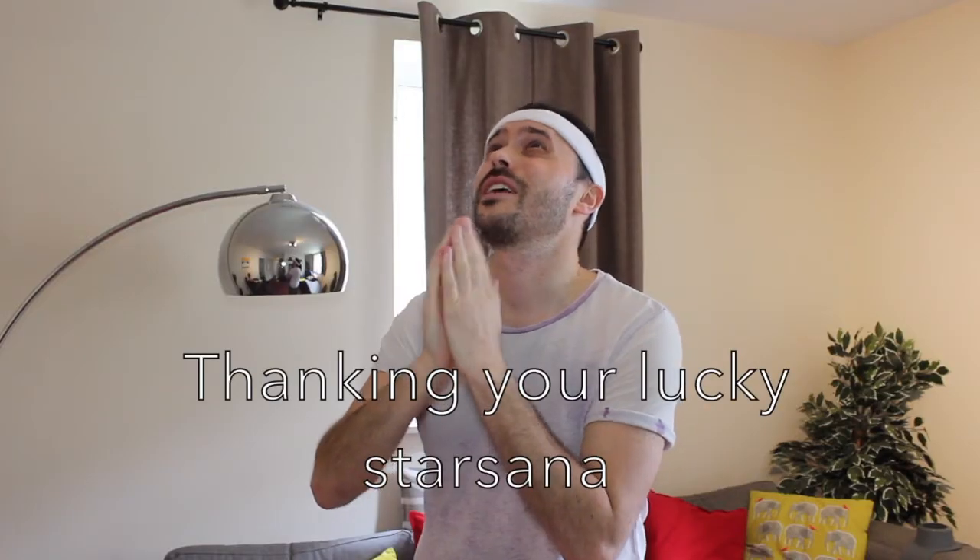Let's take a moment to be a little more spiritual as we move into thanking your lucky starsana.